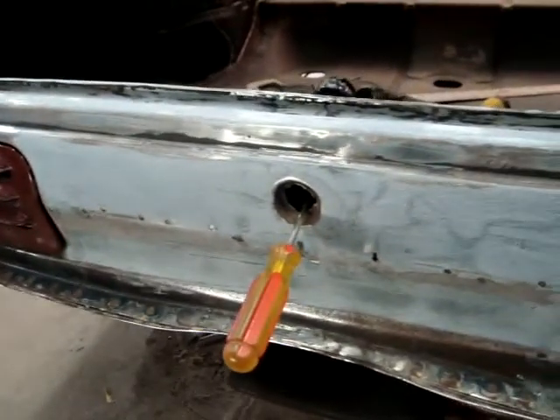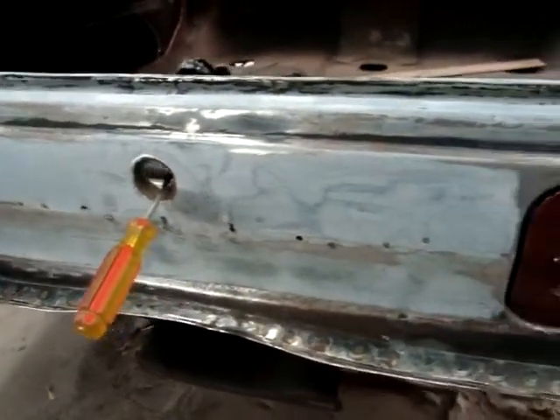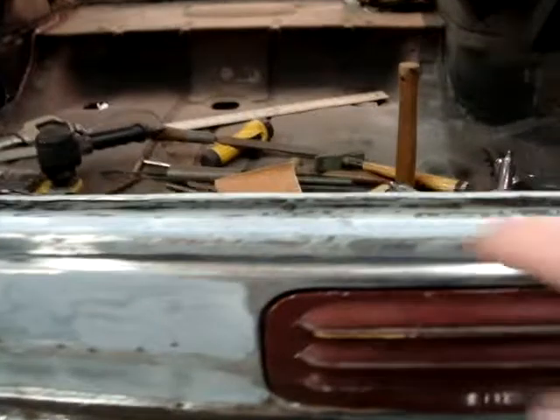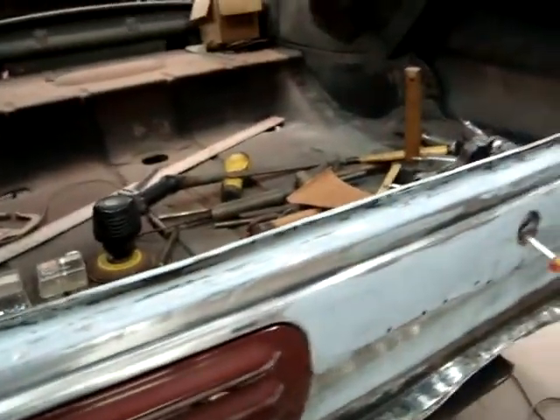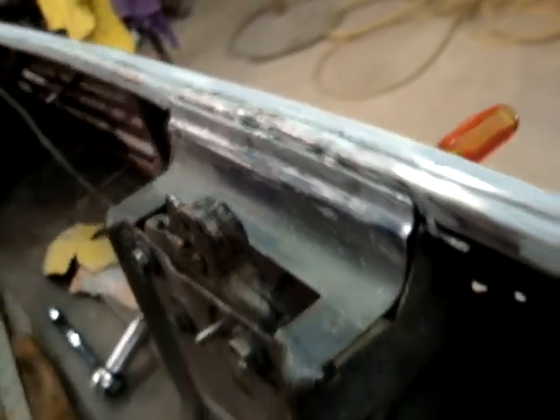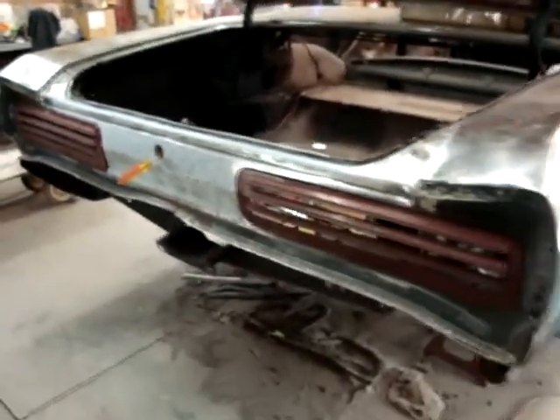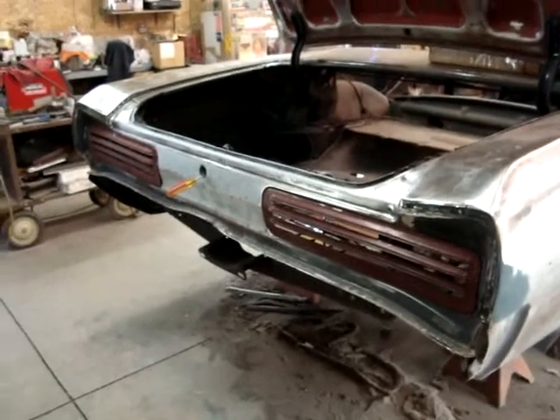Able to cut out and replace the rust we had in the center here — it was all covered up with bondo before. All of this now is all real nice. Everything's put back together on the inside — all welded back in, the brace we had to cut all loose in order to move this center section back for the taillight panel. All right, there you have it. Bring it back when we make more progress.